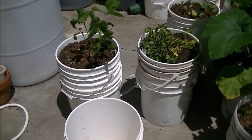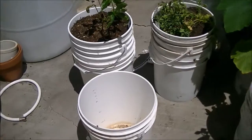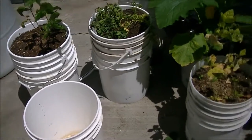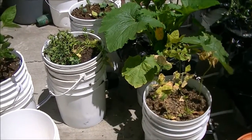I just slid these two buckets out of the way, and I've got myself an empty bucket, and then I can just swap it for whatever plant I decide to change.